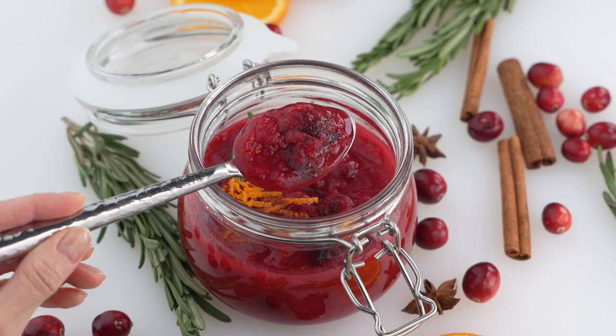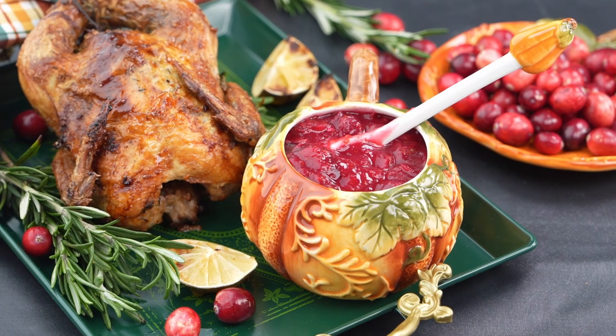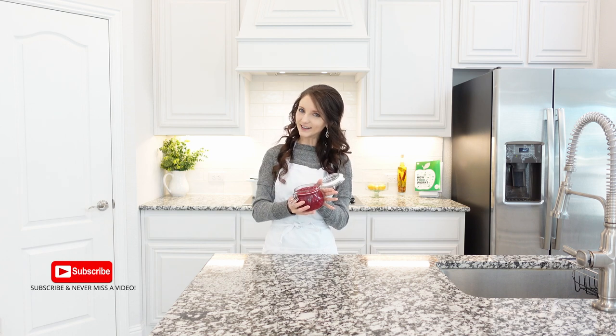Orange and vanilla cranberry sauce is a delightful twist on a classic. It's infused with warm spices and vanilla flavor.